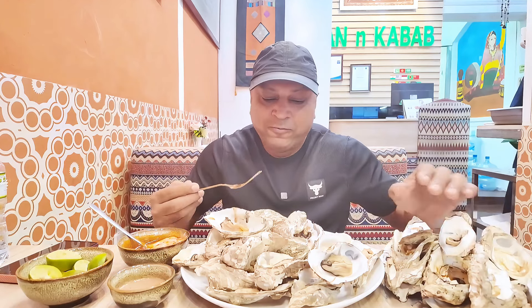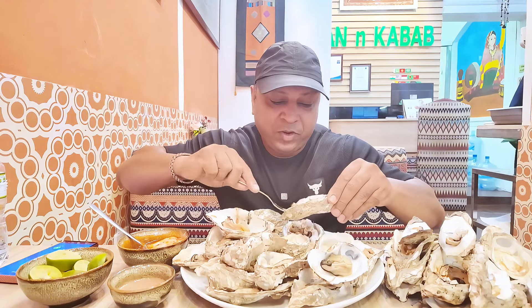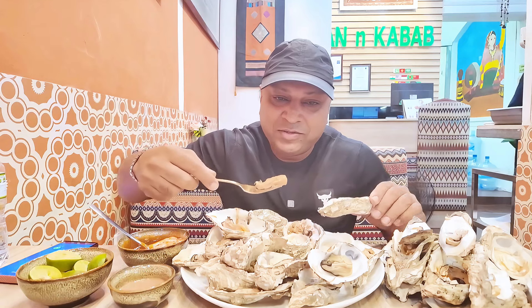Wow, it's also very yummy! I cannot eat wasabi, but I can eat with the Pakistani emily sauce.